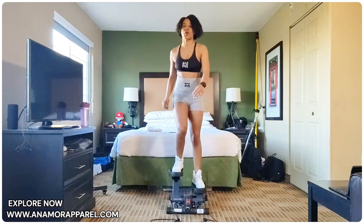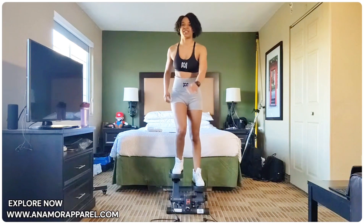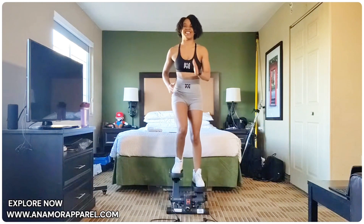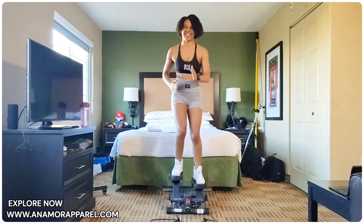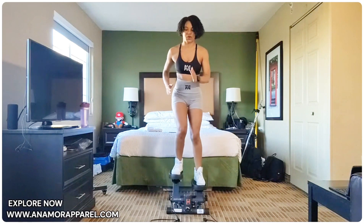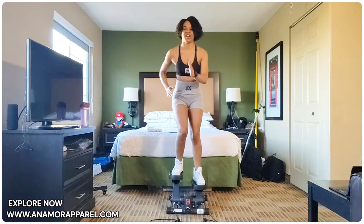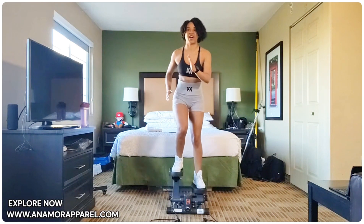And 5, 4, 3, 2, 1. Let's work it. Counting 1 through 25 — work it, work it, let's go — completing the fourth and final set of 25 quick steps.